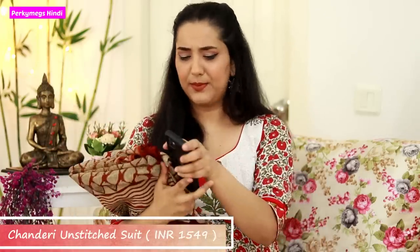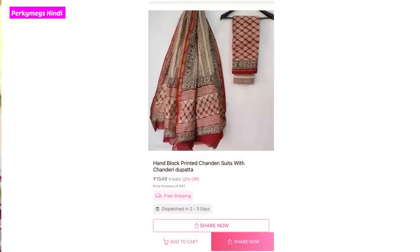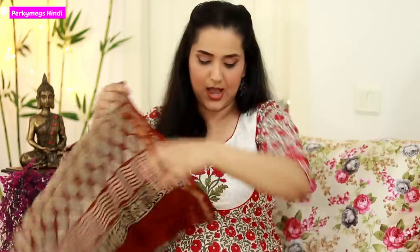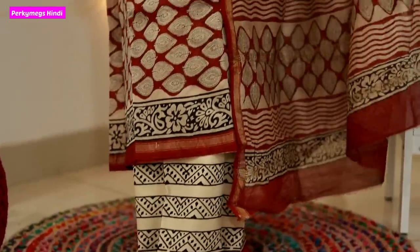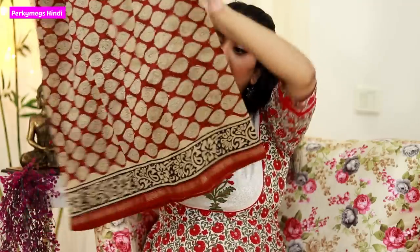Next I have a block print suit in Chanderi. The price of this one is Rs. 1549. The fabric is really good — it's chanderi silk, which has a slimming effect, is very light, and is good quality. I really like this chanderi silk cotton cloth. There is a full dupatta with it. This suit has a very elegant and classy look. It is a little expensive but totally worth the money because the quality is very good.